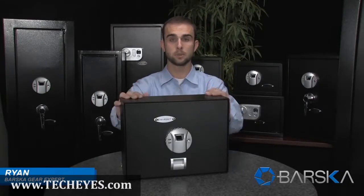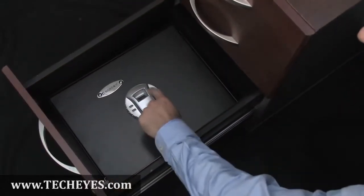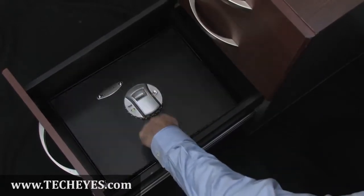Hello, my name is Ryan. I'm a gear expert with Barska, and I'm here to demonstrate Barska's top opening safe, which features a secure fingerprint recognition system. The top opening safe easily fits into most cabinet drawers, making it perfect for storing important documents and items around the home or in the office.